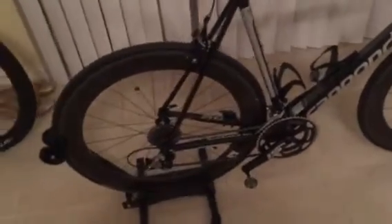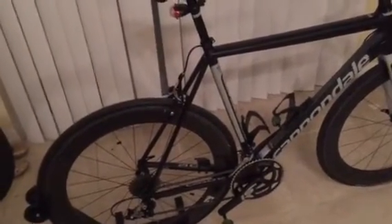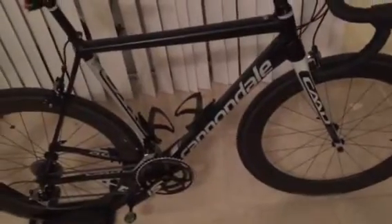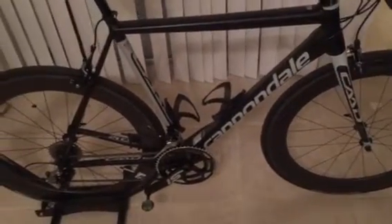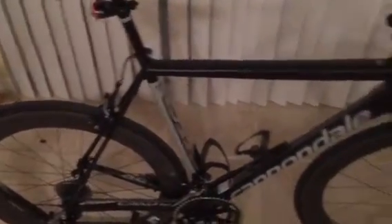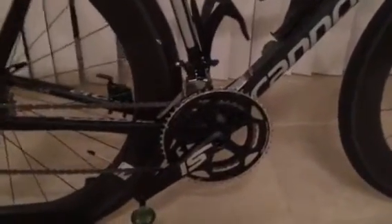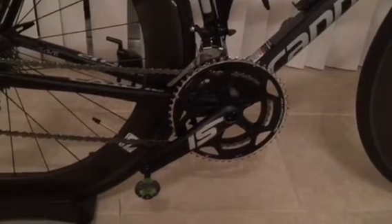Just to give you quick specs: this bike as it sits — with pedals, water bottle cages, and everything — is a 56 centimeter frame and weighs exactly 16 pounds. This bike could easily be in the low 15 pounds if you swapped out the seatpost, which is pretty heavy, and a few other things like the SI crank.